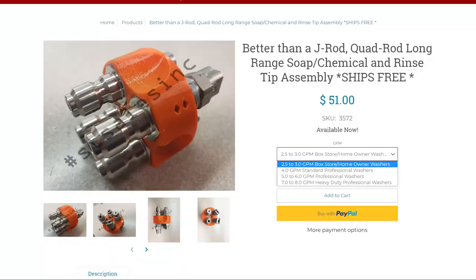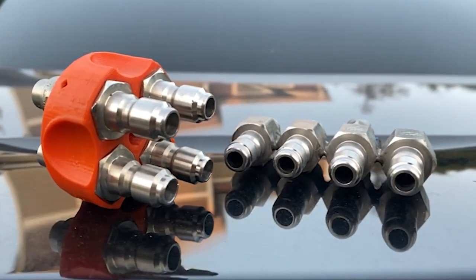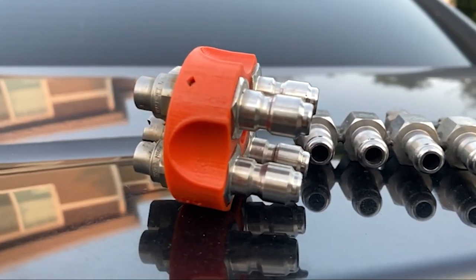Maybe in a version 2 they'll come out with that. It's really cool switching it with your wand — just picking it up, twisting it, putting it down. Not to say anything bad about the J-Rod at all; this is just another really good alternative. What's also cool about the Quad Rod is that it comes in a number of variations. On their website they have a 2.5 to 3 gallon version, a 4 gallon version, a 5 to 6 gallon version, and a 7 to 8 gallon version for professionals running heavy duty equipment. That basically changes the orifice size so you can pump more water through it. At $51.99, I think it's a great tool to have in your arsenal. It doesn't seem to want to corrode — I've used this for over a week now, it's taken beatings, and it's held up.